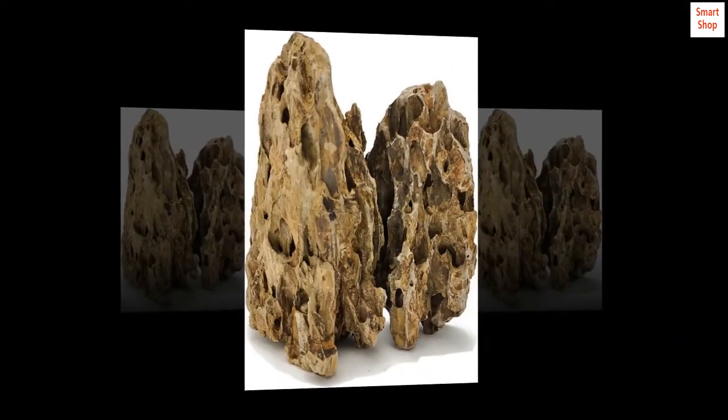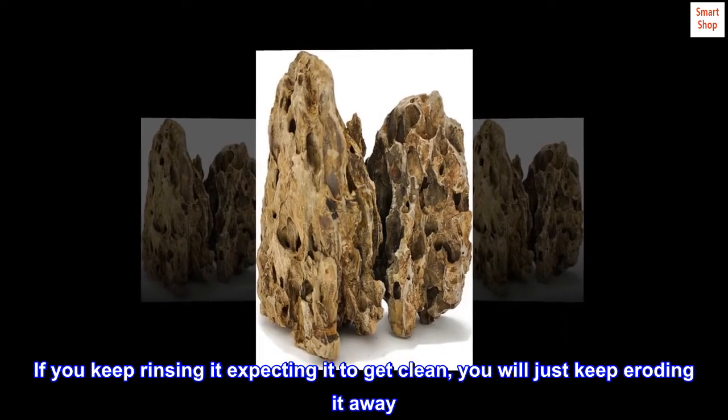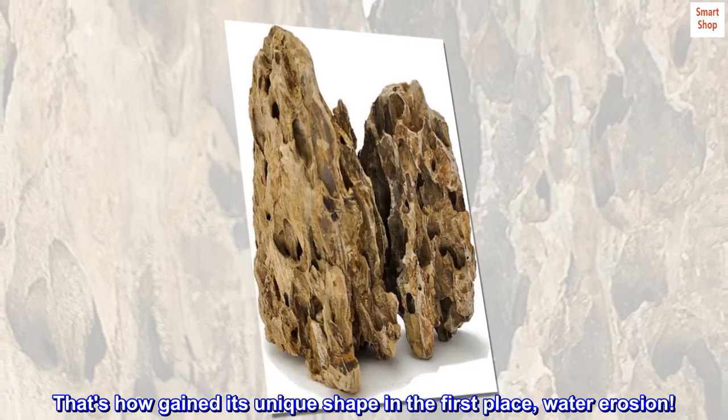Dragonstone is made of clay, so it is very fragile. If you keep rinsing it expecting it to get clean, you will just keep eroding it away. That's how it gained its unique shape in the first place — water erosion.